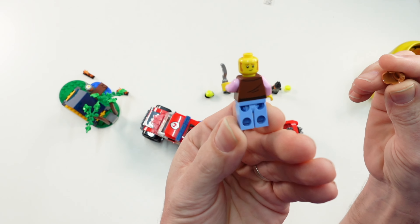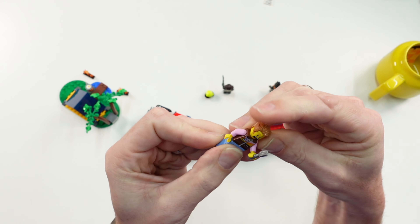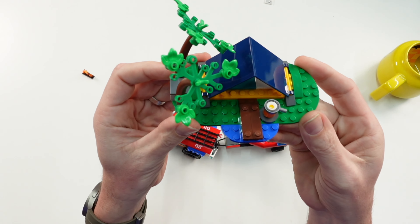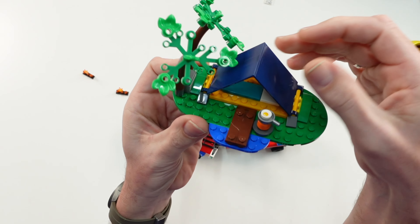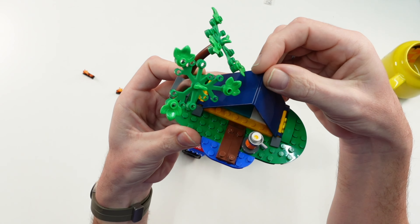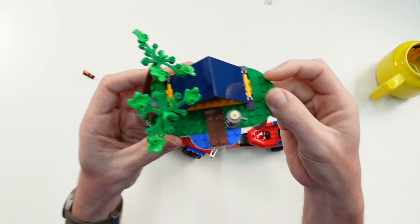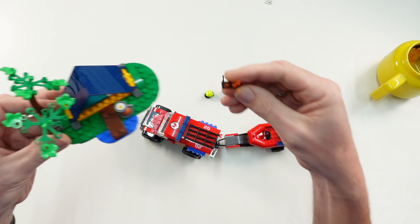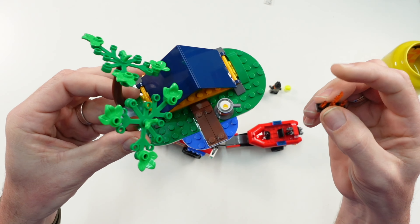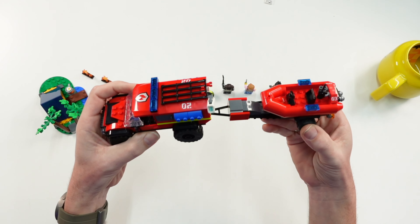Then we have this guy here who is a camper. He has a fork in his hand and he has a second face printing — this normal one and a scared one — because during his camping expedition something goes wrong. Here is the camping scene with a small tent, open on two sides. He is cooking an egg, and there are also two small fire pieces. He must be rescued by the firefighters with the rescue boat.